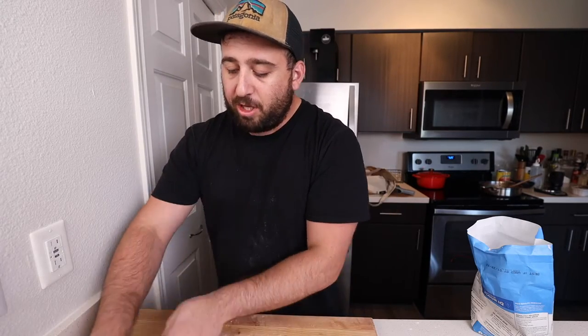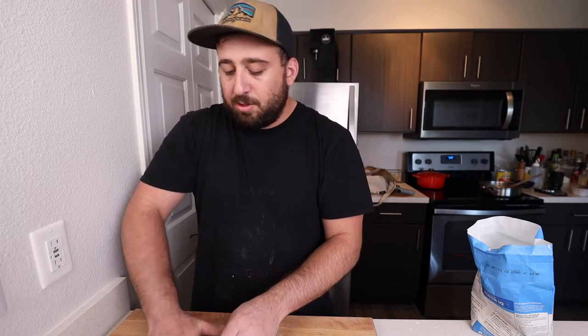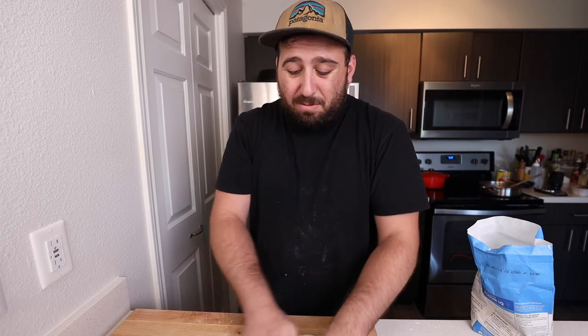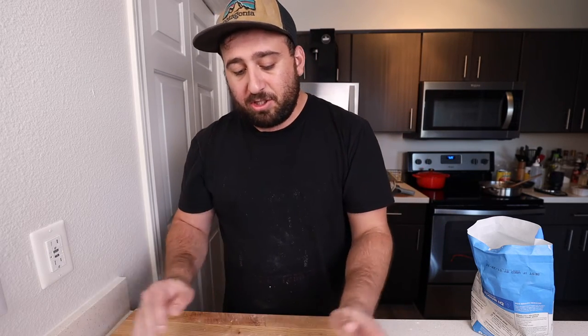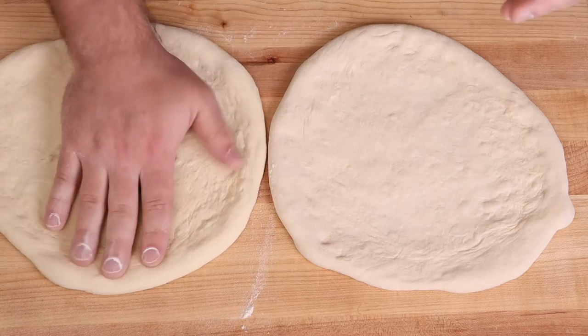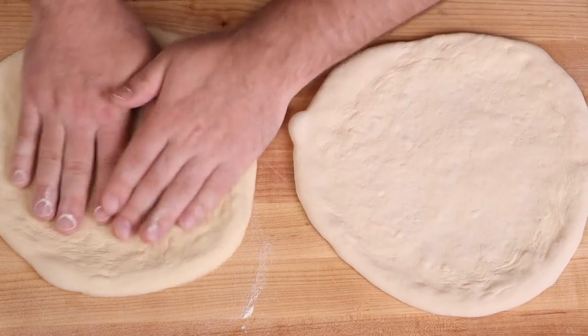Part of the benefit of making my own dough is I know exactly how much time it's been since it was made and rested. There's a lot more control with this. I'm not exactly sure how long the Whole Foods dough was intended to be rested for or how long it's actually been rested — there are a lot of variables when it comes to breads and doughs. But at the end of the day we're just trying to find out if it's any good. This is Whole Foods dough; this is my dough.